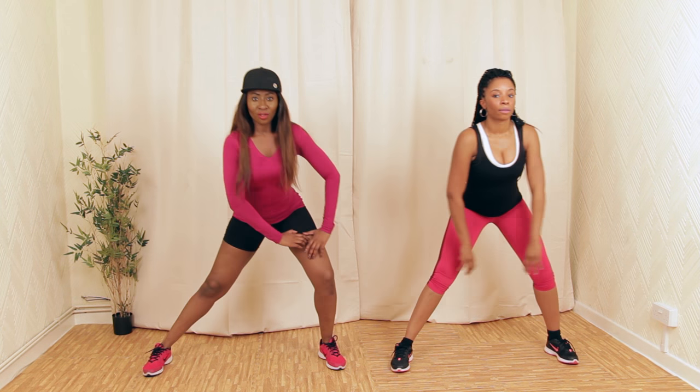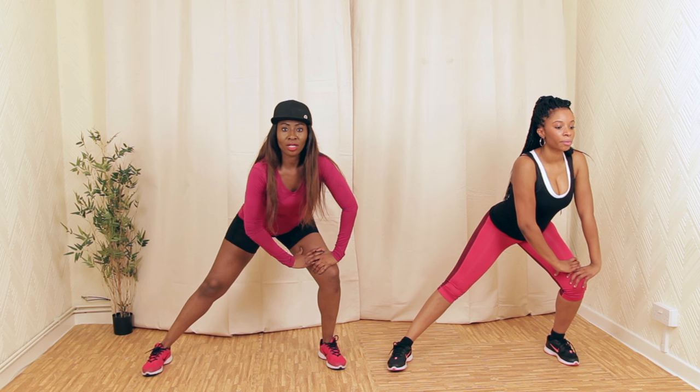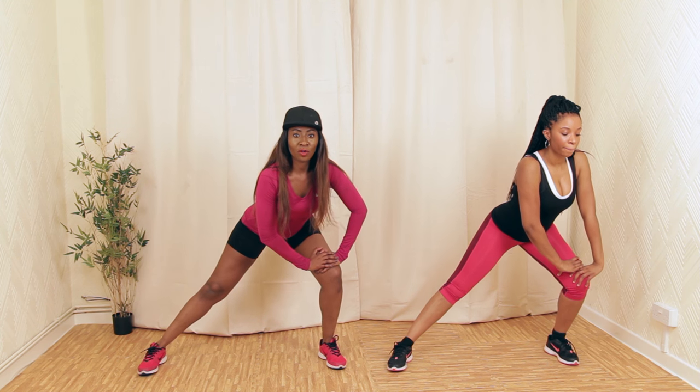Other side — hold it. Well done. You should be feeling the stretch going there. If you're not feeling it, just lean to the side just a little bit more.